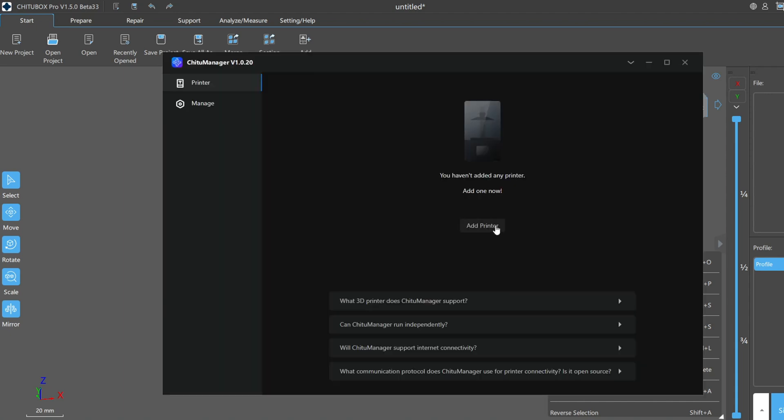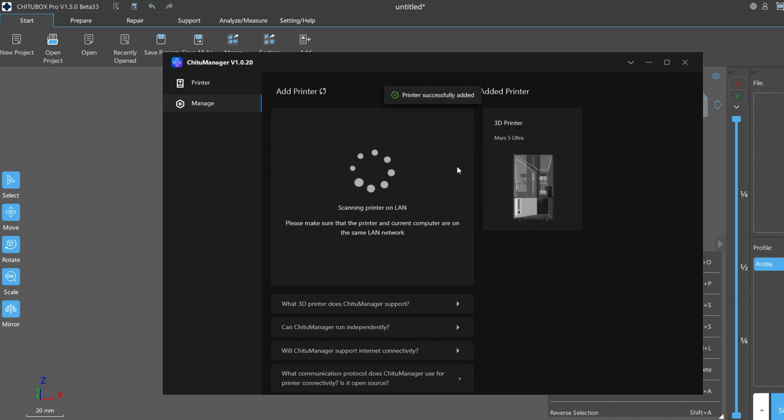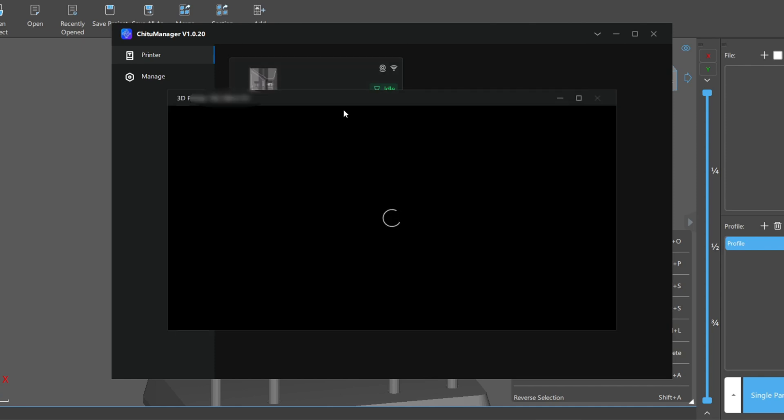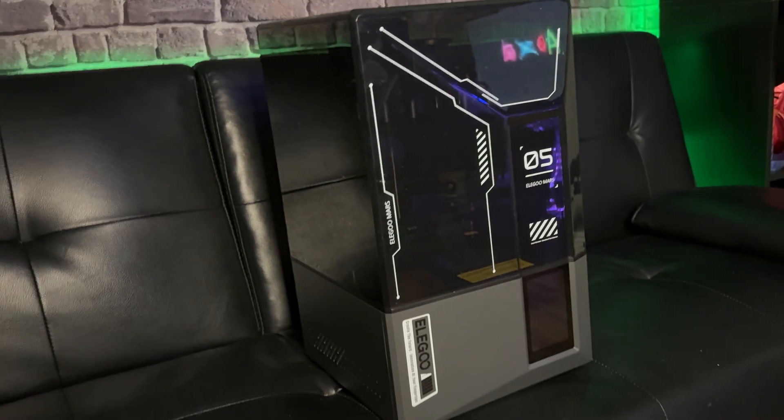Once the download is complete, click Add Printer. It's then going to do a search for 3D printers on the same network. Once yours pops up, hit Add Printer. Once you see your printer on the right-hand side under Added Printers, that's it. With your Mars 5 Ultra connected to your network, you're able to view files inside the device, check recent or past prints, and also view the AI camera's video surveillance.